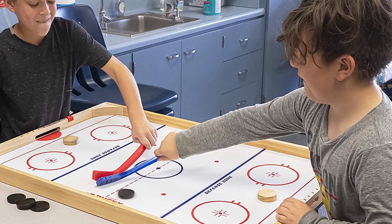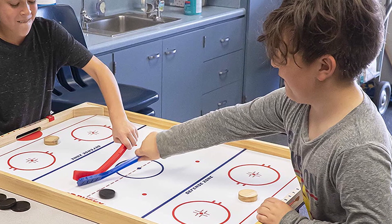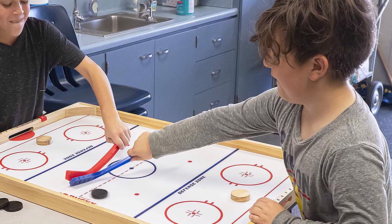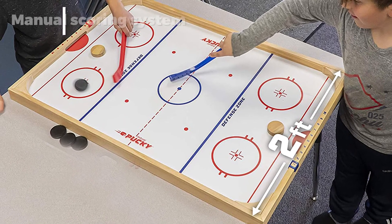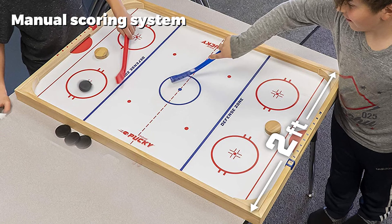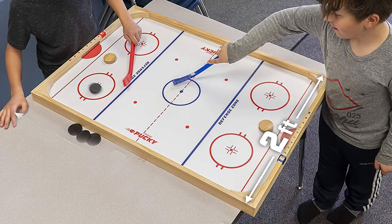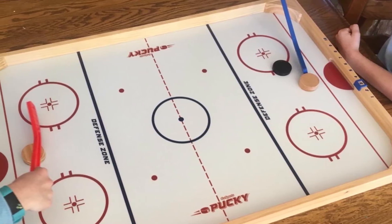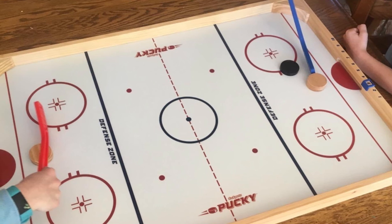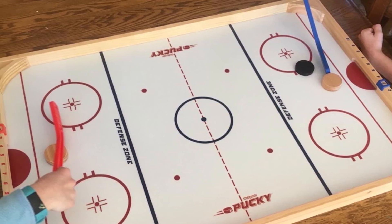Like many of the air hockey games on this list, this product is made for years of fun. Constructed from sturdy wood materials, the GoSports mini air hockey table is a great choice if you're looking for an air hockey table that will last. The table is also lightweight and portable at only 5.5 pounds, easy to transport and store. At only 17.5 inches long, it is the smallest mini tabletop game in our list.